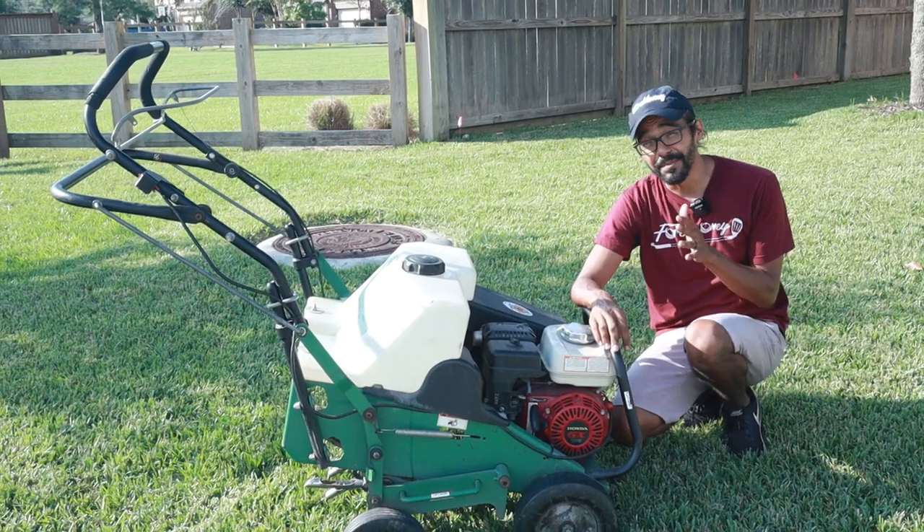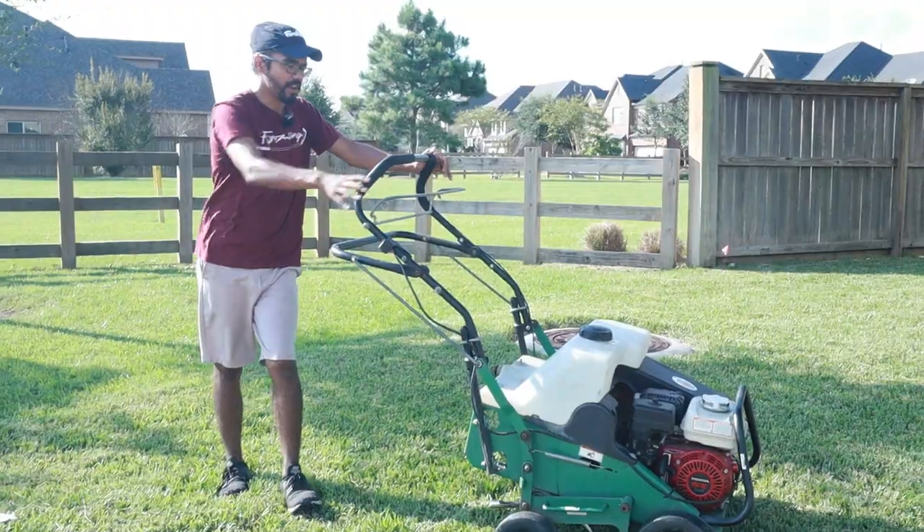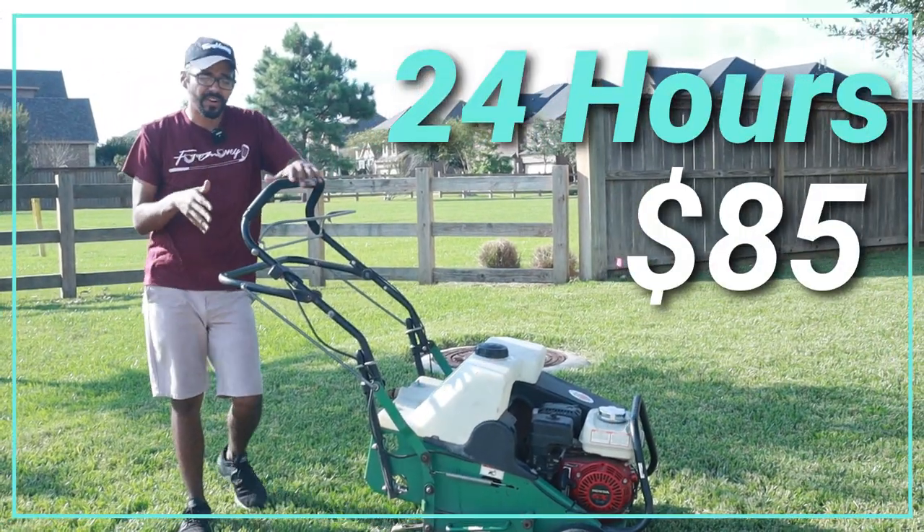What's up guys, it's Tony with For Money. On today's episode I'm going to show you how, when, and why to aerate your yard. Let's do it. I rented this aerator at Ace Hardware for about $85.